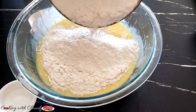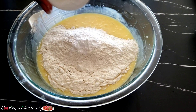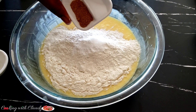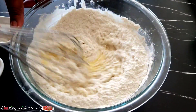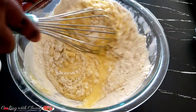Now I will add in my flour. You can add the flour in two or three batches. The flour comes in with the baking powder, salt, and nutmeg for flavor. If you don't have nutmeg you can use lemon zest or vanilla extract. Mix everything until perfectly combined.